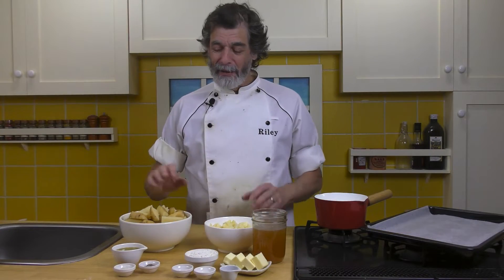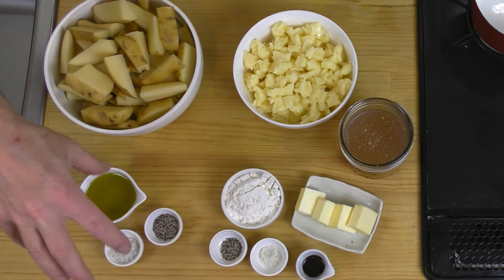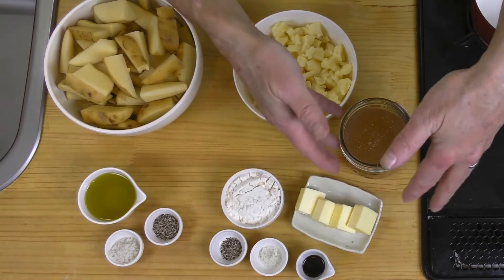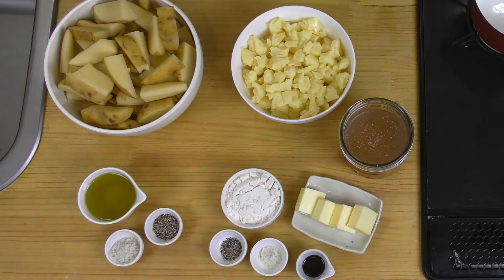All right. To make our poutine, across the front here, this part is going to be for the potatoes, this part here is for the gravy, and then we've got the cheese. Three different things, basically — three different mixtures. First of all, let's go with the potatoes. I've got two pounds, 900 grams of potato — that's about five potatoes.